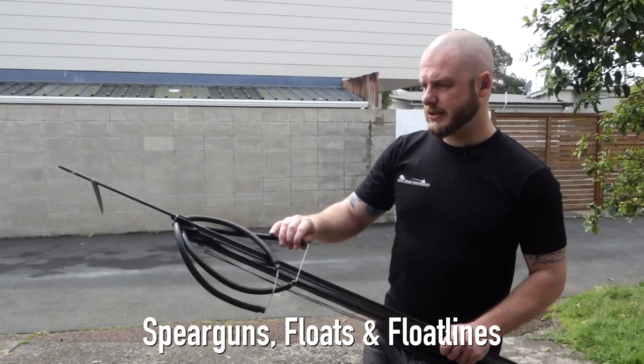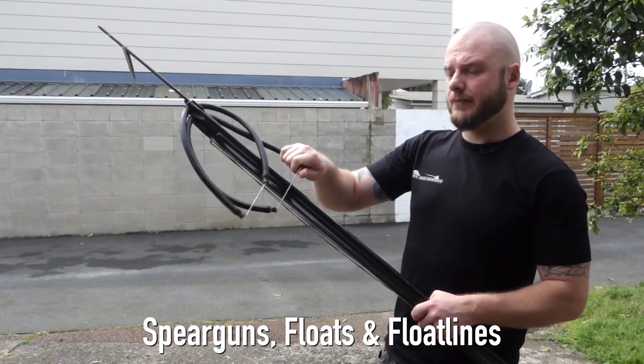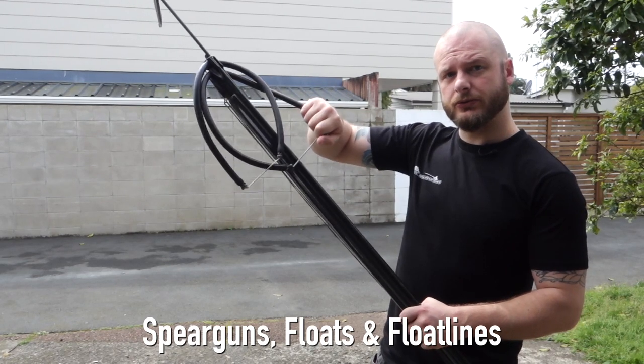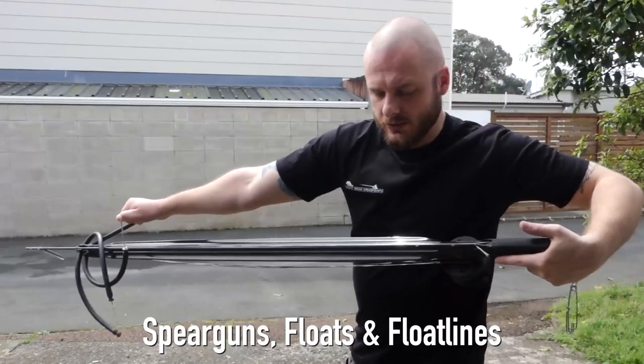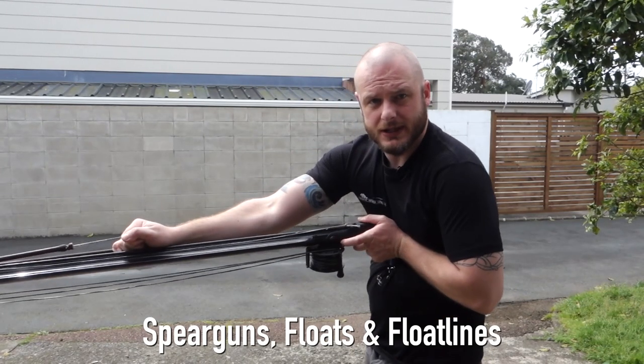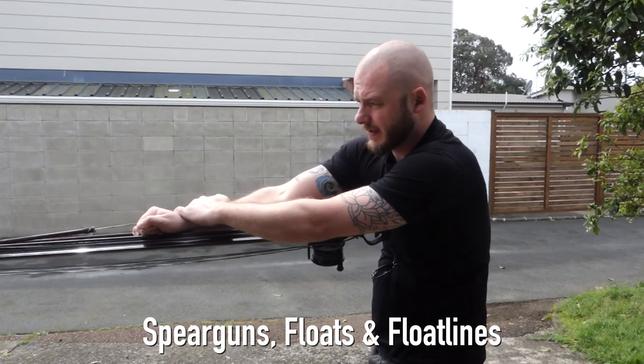I'm right-handed, so what I do is grab the underside band with my right hand — not underneath like this, but top ways like this. I push the gun forward and then pull the gun around so that it's centered in the middle of my sternum. Then if I need to, I can use this hand here and pull down.